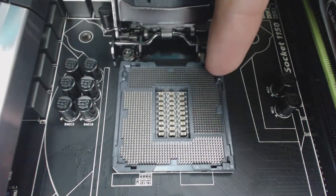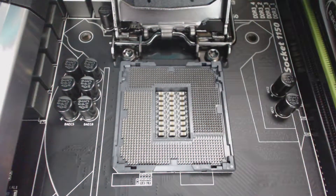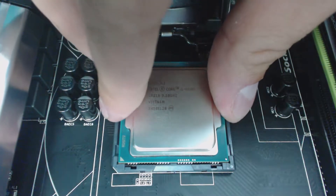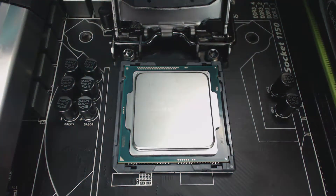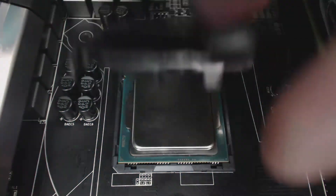So what you do is just line it up ever so slightly and gently set it into place — never dropping it or shuffling it once it's in there.